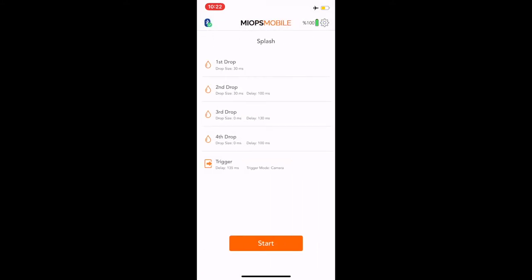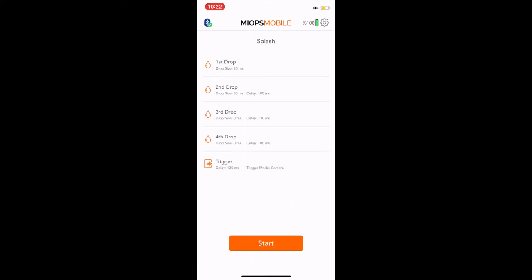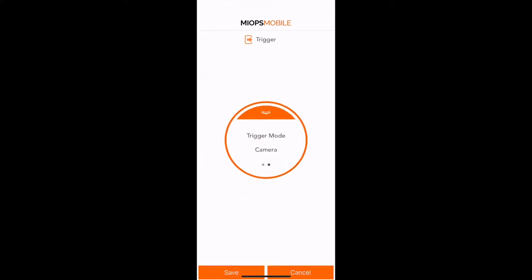This is a very simple and intuitive design. You have the first drop and you can change the drop size; swipe left for the second drop and you can change the delay. The same is true for the third and fourth drop. On the trigger you have the delay and you can change it from camera mode to flash mode.